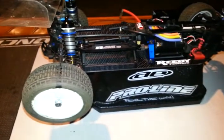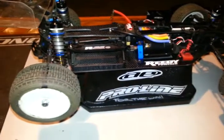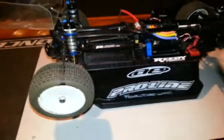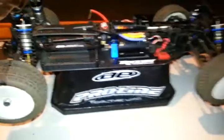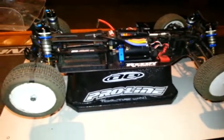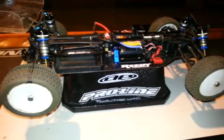Everybody's got a little different driving style. You'll see the pros running tight, tight — which would probably, in my mind, mean box stock, box stock setting, snug, and back it off. My guess would be they're running on a real high bite track — some real good grip, this side of carpet.